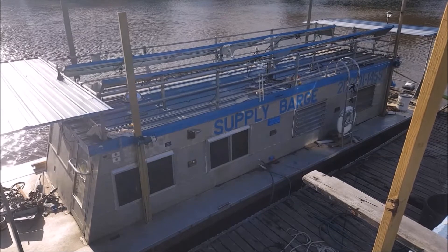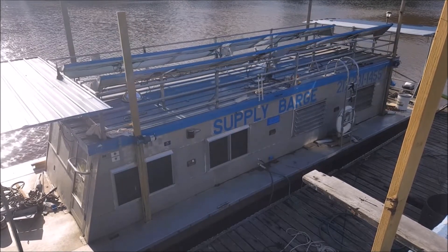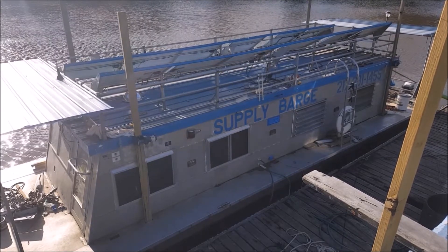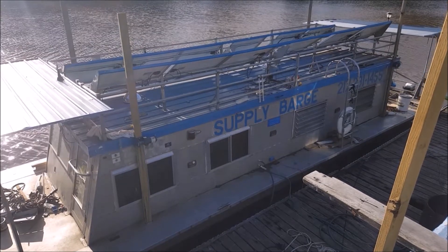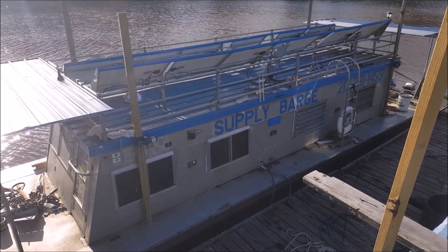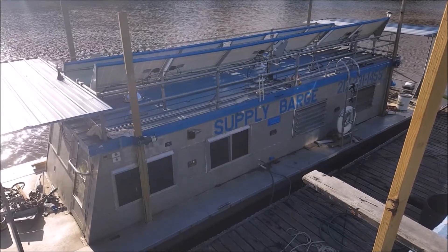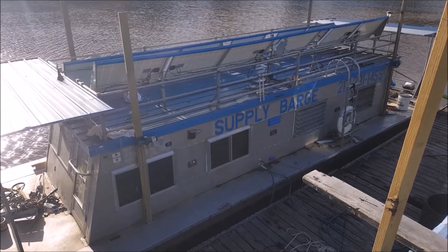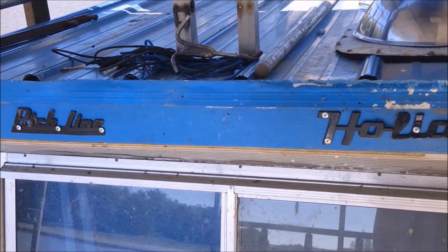I think the boat isn't moving at all because the spud poles are down in the mud — the water here is only a couple feet deep. A lot of videos I see have people using ropes, and if there's a breeze the boat is just moving and wiggling about. I'll probably make a video all about the spud poles and how they're made.